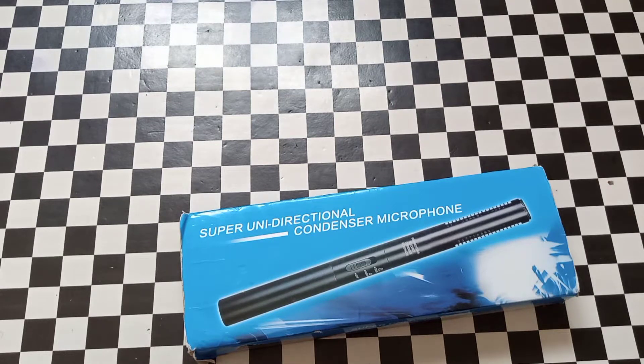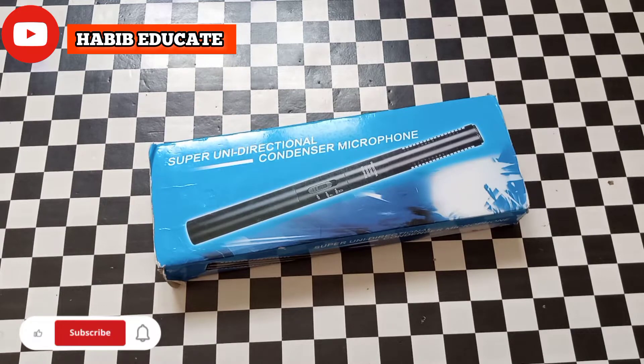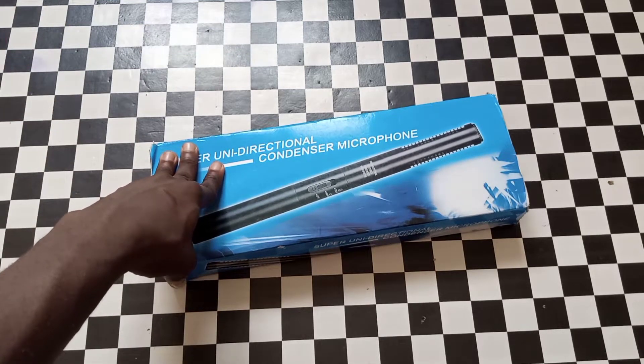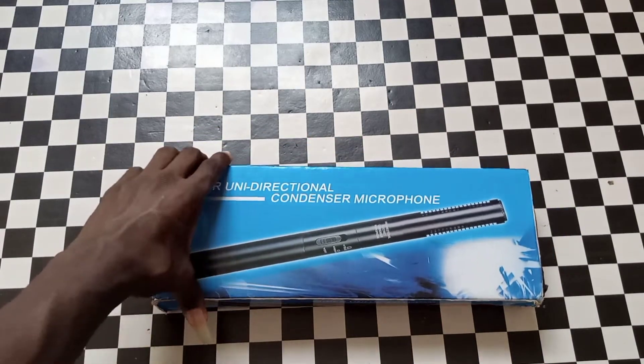Hello guys, it's your boy Habib Educate. Today's video is going to be an impression. I'm going to tell you a lot about this microphone because I've been using it for the past two to three months, so I have a lot of experience with it.